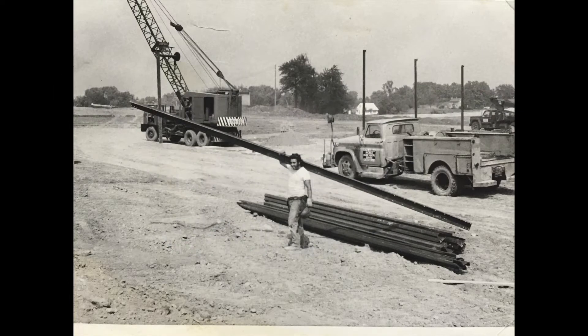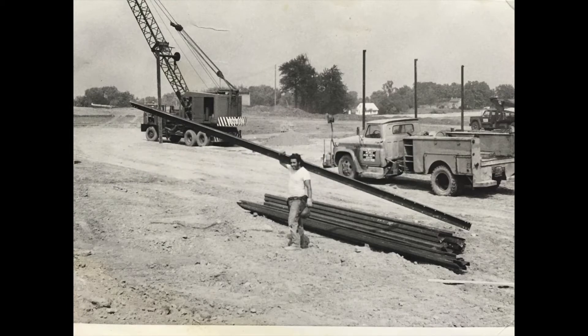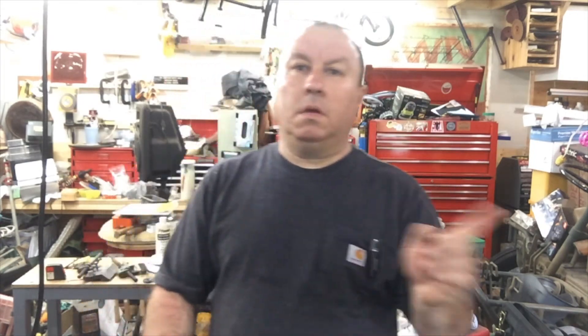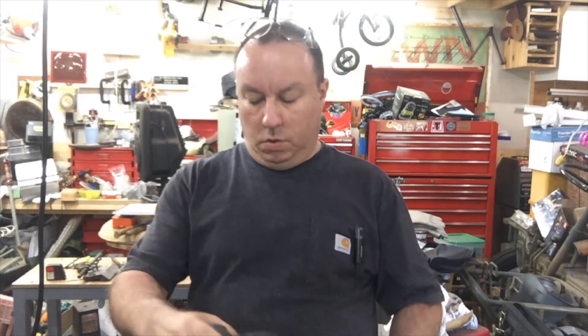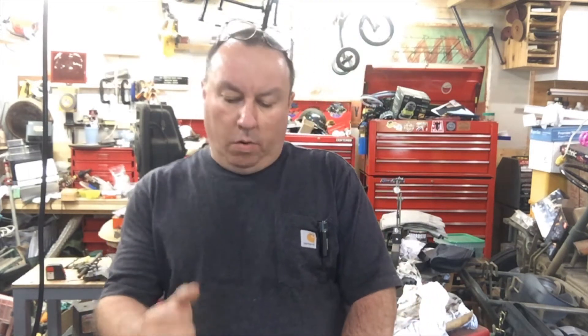Hello YouTube, it's me again. Today I'm going to pop in the video and show this thing I finally got to put to the test — the DeWalt DCS373 metal cutting circular saw. I always call it a chop saw circle, so this is my review on it.